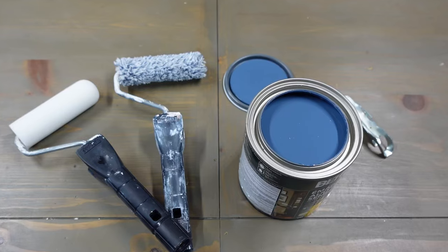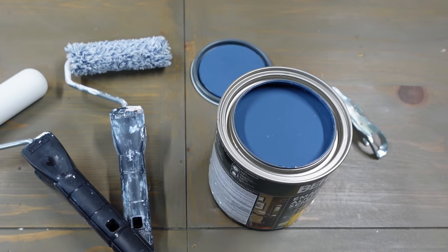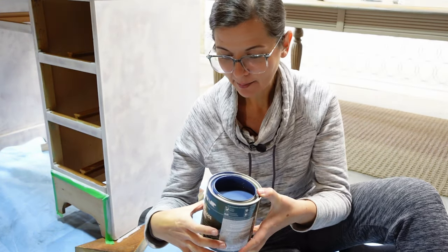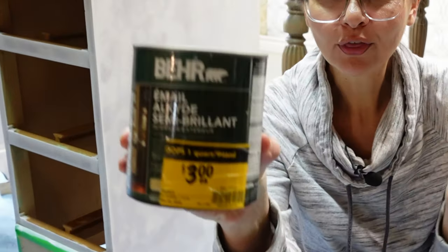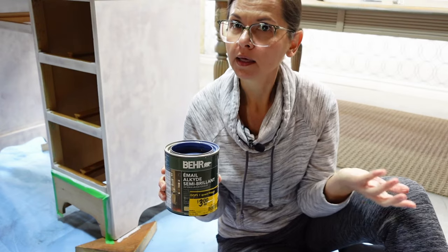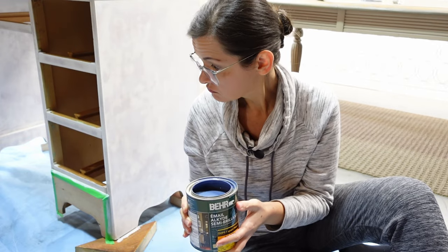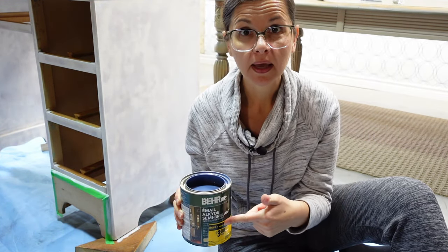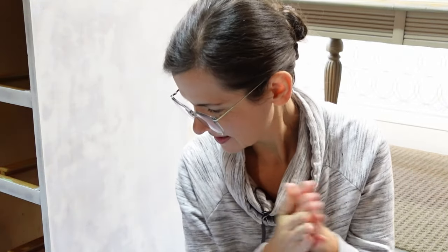I'm ready to start painting. I'm using this grayish blue — the camera's making it look way lighter and bluer than it is. It's actually quite grayish blue, and it happens to be an oops can that I got for $3. It's a color I like, so this is a deal: $30 for the desk, $3 for the paint. Life's good.